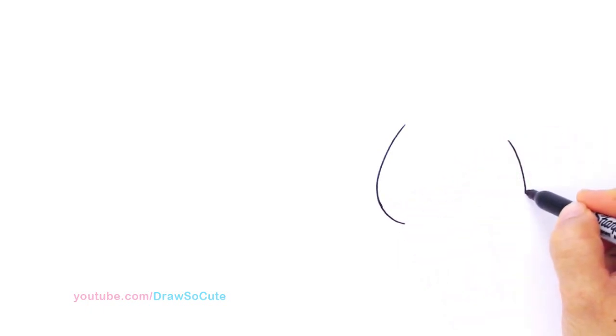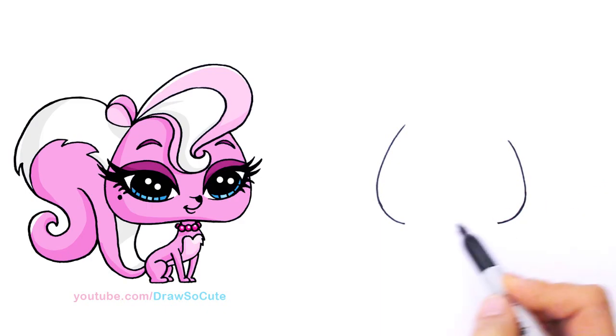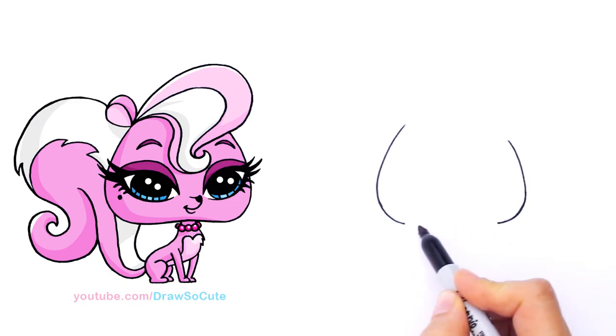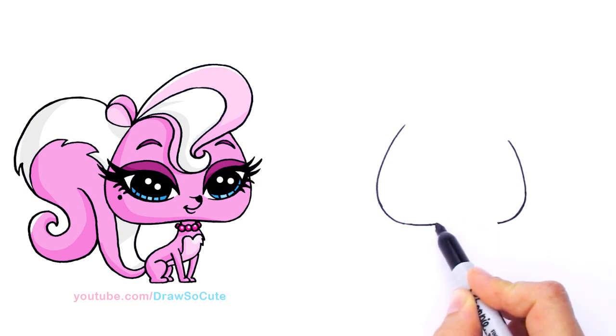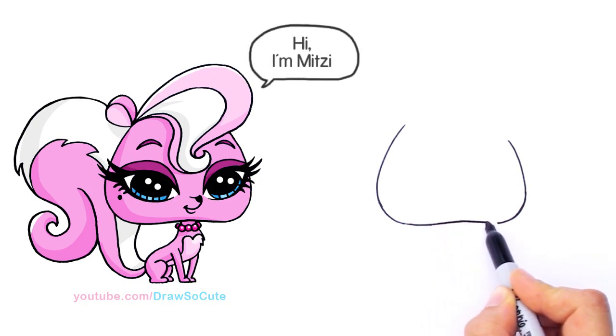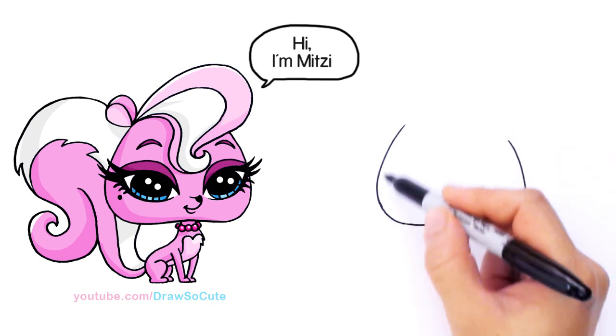Same thing on this side — turn the corner right here and curve it. Then finally connect it. It dips in a little bit, so we're going to come in here and towards the center it's going to dip in. Come up a little bit and then come back down. So that's the shape we're trying to aim for.